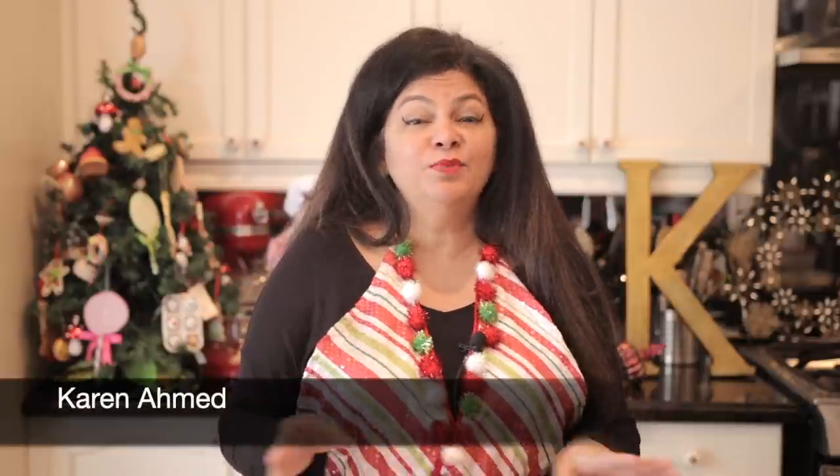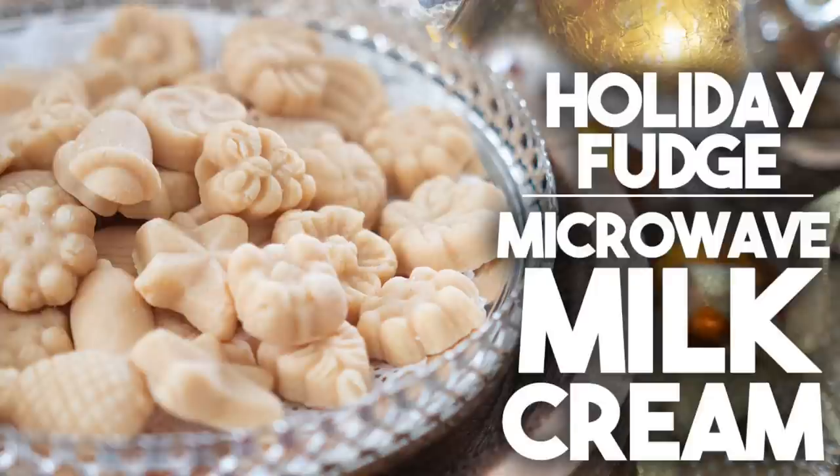Hi everyone! Welcome back to Cravings with Adventures. I'm Karen Ahmed. I'm super excited today because I'm going to be sharing a recipe that I know you guys have been asking for. We're going to be making microwave milk cream. If you've made milk cream before or you've seen your mothers or your grandmothers make it, you know that making milk cream is a very tedious process — you have to literally stir and stir and stir the pot for hours. In this recipe, you're going to be making it in your microwave and it's going to take less than half the time, and you can make batches and batches of this for your friends to enjoy.